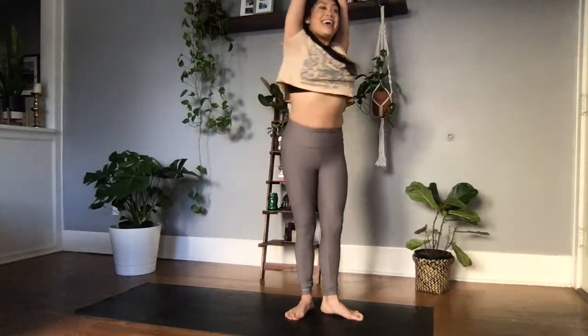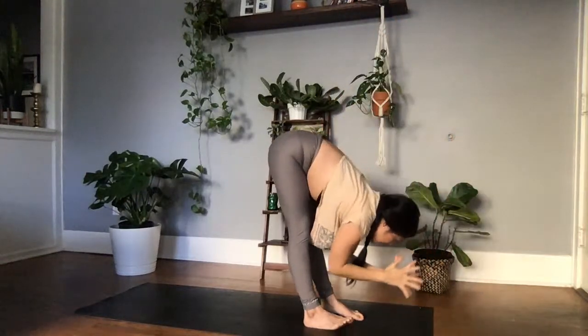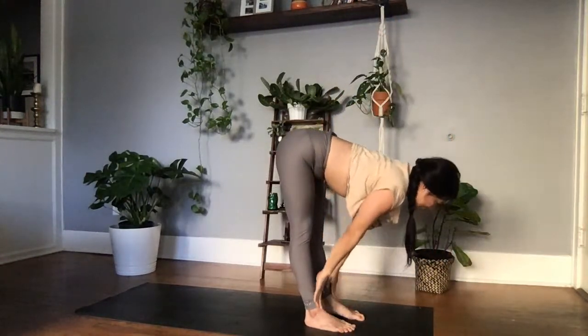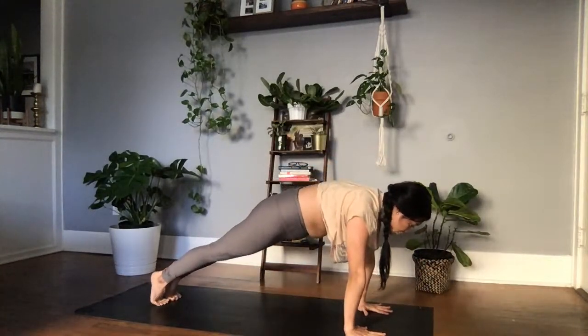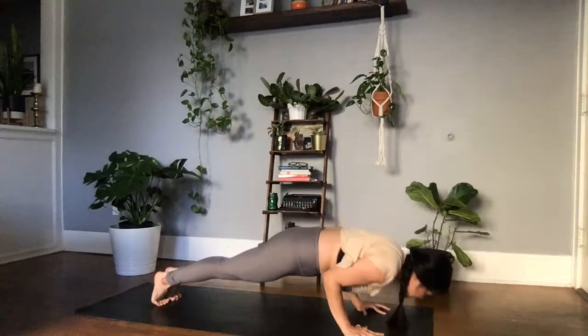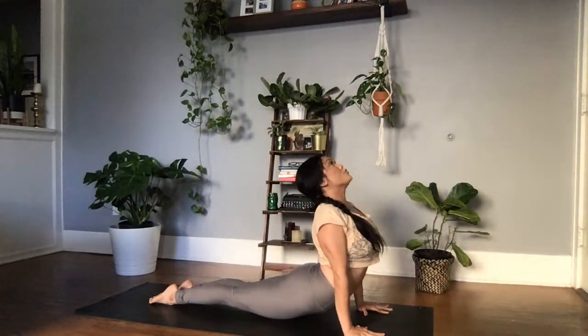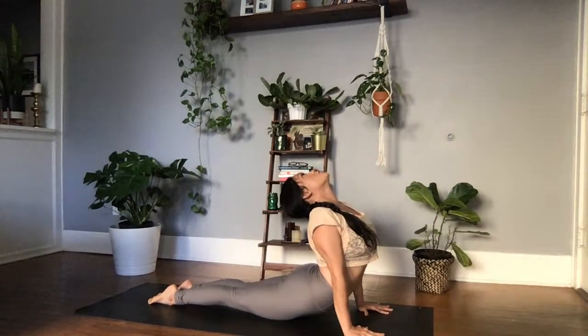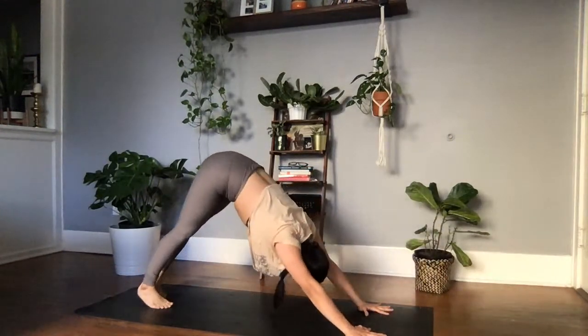Inhale through center. Exhale, swan dive, leading with the chest, hinging at the hips. Inhale, halfway lift. Exhale, plant the palms — finish your vinyasa, you flow, you grow. High to low plank, tuck those elbows in towards the ribs as you lower down. Upward facing dog, arc the chest through — maybe send your gaze high for an extra back bend. Exhale, rolling over the toes, downward facing dog.